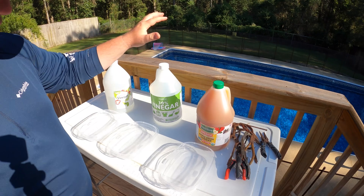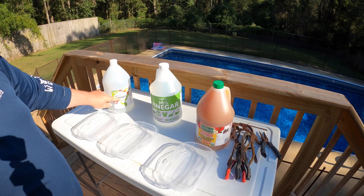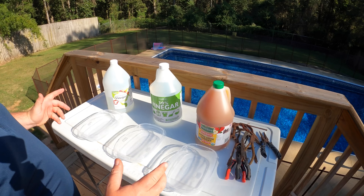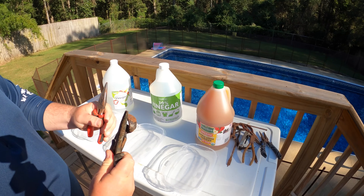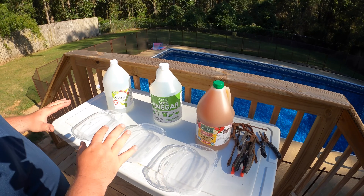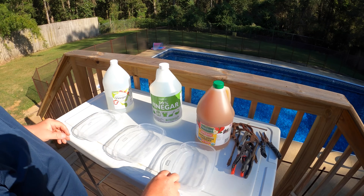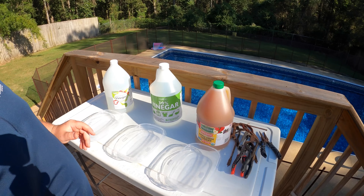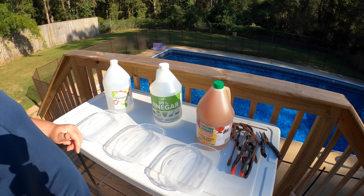Alright, so we got apple cider vinegar, 30% industrial strength vinegar, and plain old distilled vinegar right here. We got three Tupperware containers where we're going to put the vinegar in and the tools will soak for 24 hours. I have several pairs of pliers and other different tools here. I'm going to distribute them equally amongst the three based on condition to get a pretty accurate read on which of these vinegars does a better job at removing that rust. Without further ado, let's put these tools in the containers, cover them with vinegar, and come back 24 hours later.